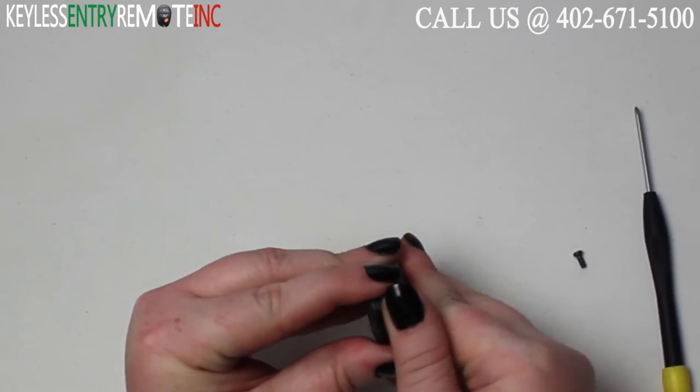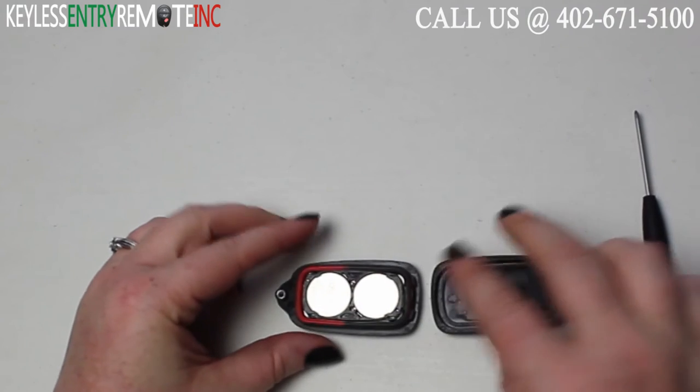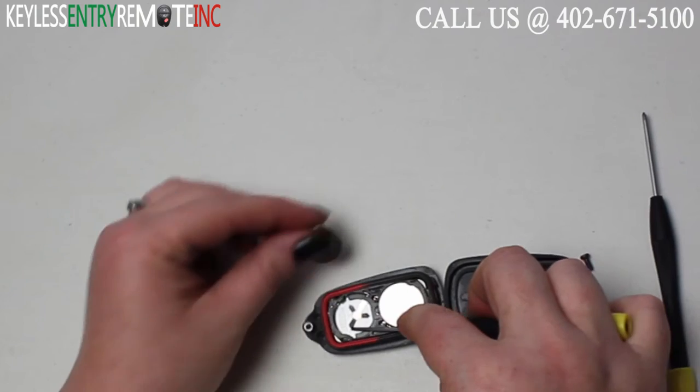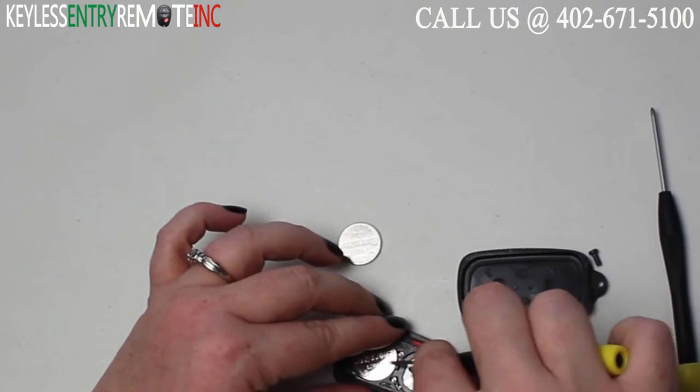Once you have that out, you can open the key fob and see there are two batteries, both located here. You may want to use a smaller flathead screwdriver to help pop both of these old batteries out.